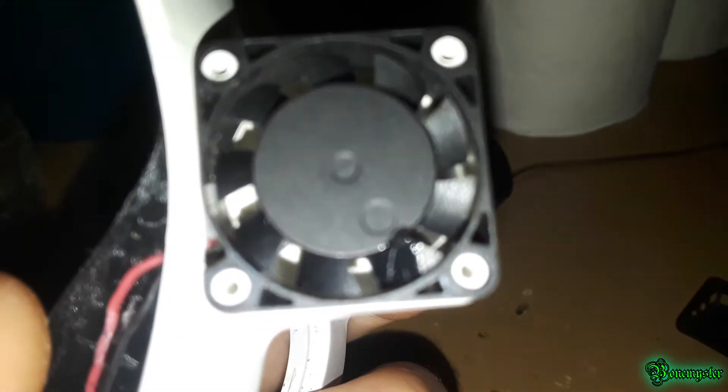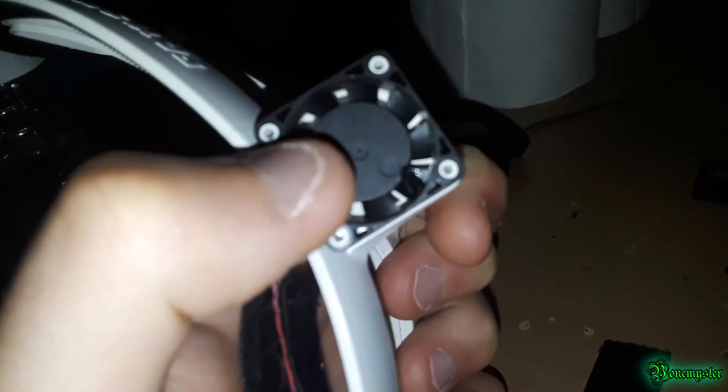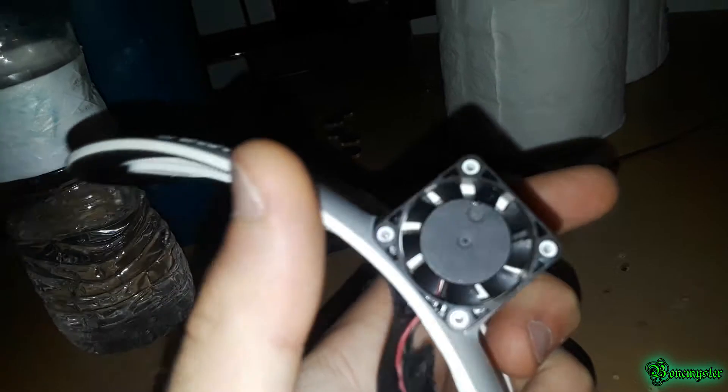Just in case your fan is stuck, remove those four screws. Once you've done that, it's a bit of a pain to get the fan out — there are no extra screws holding it. You just have to pull it out, making sure there's enough room for the wires, and push it from the bottom. It will come right off after some attempts because it's held on by magnets.